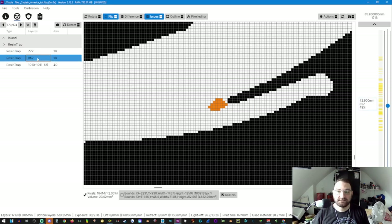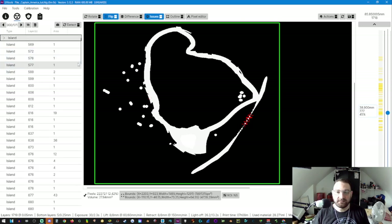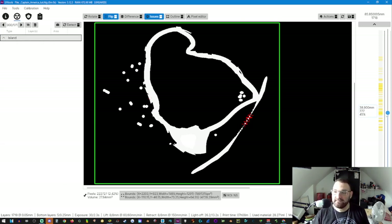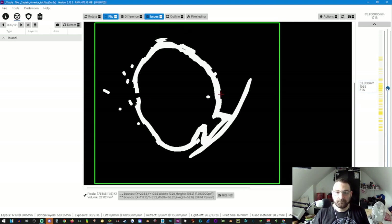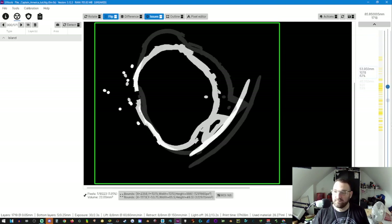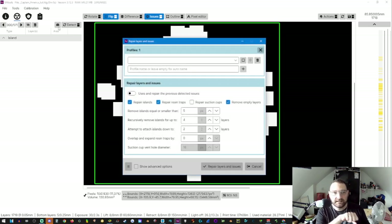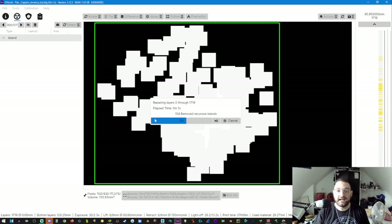The software will highlight where these suction cups possibly are. We have two options: drill the suction cups or fill in those voids. We're going to fill in those voids — no more suction cups. Now we'll look at the resin traps — these are small interior resin traps. Right-click, 'Fill/Solidify' — no more resin traps. For the remaining minor layer issues, go to the little toolkit, leave all checkmarks as they are, and click 'Repair Layers and Issues.' It will do its best using its algorithms in conjunction with ChituBox to fix layer issues.